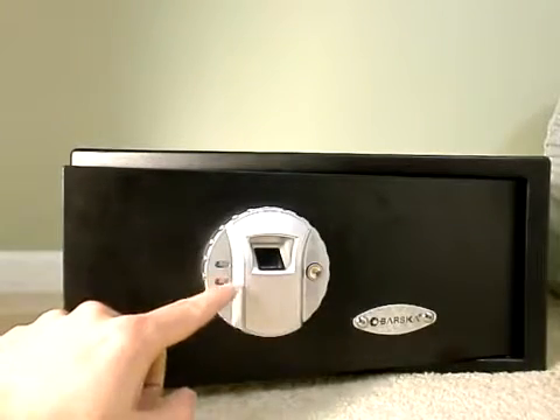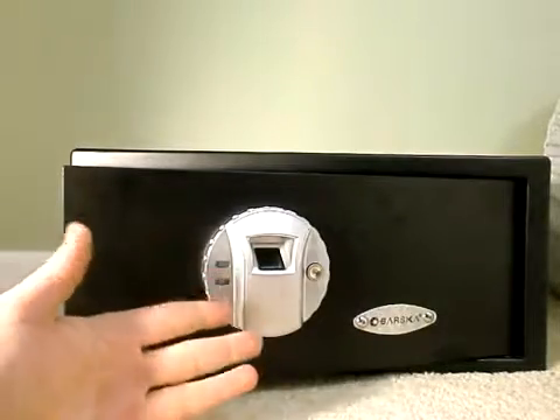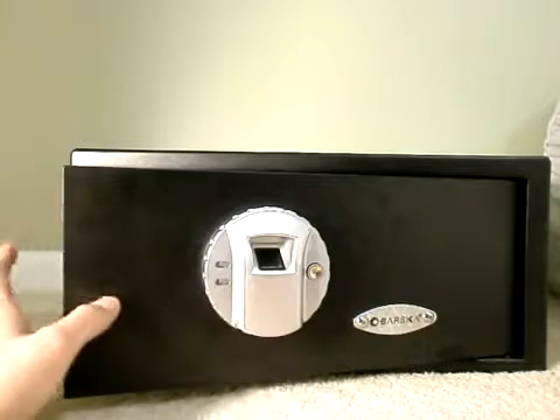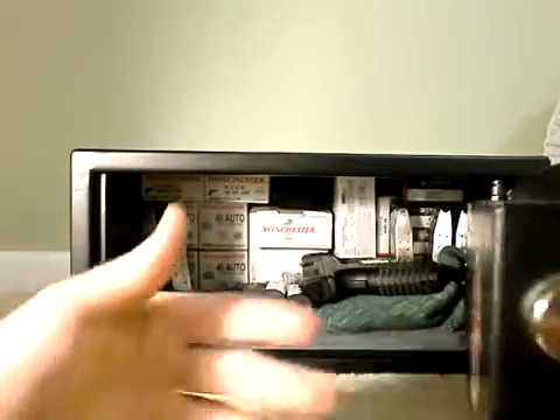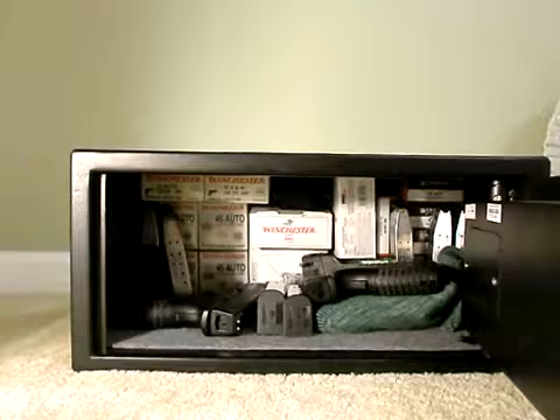One of the features of this safe: if you leave it open, this light will blink, and after about two minutes to two and a half minutes it will start to beep until you close it. That's a very nice feature — you don't want to accidentally leave your safe open.